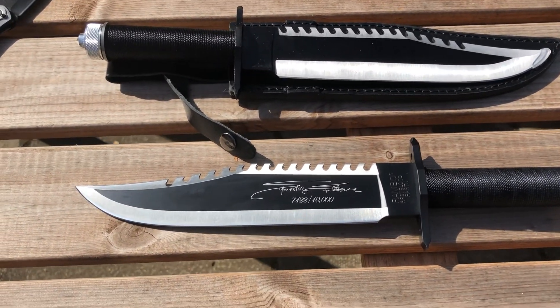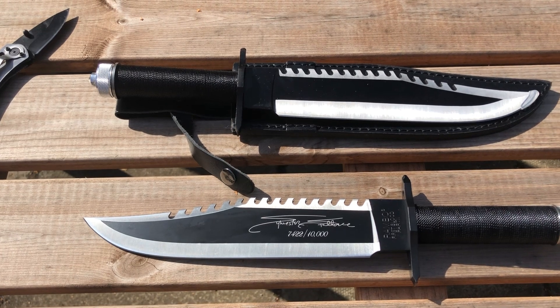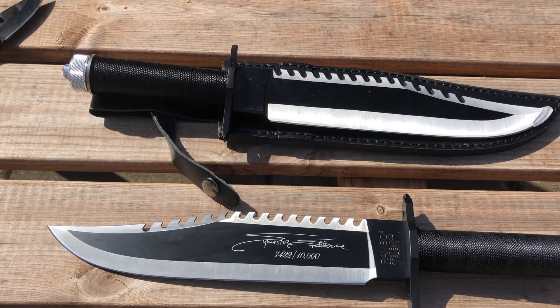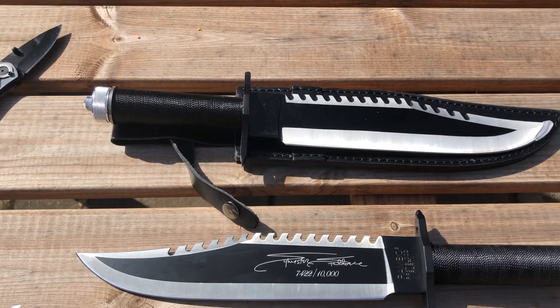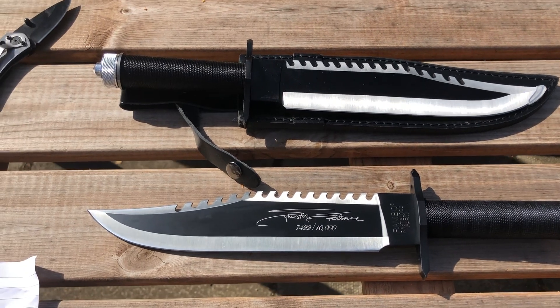I believe the guy who designed it, James Buell Lyle, sadly died in 1991. He was known as the Arkansas Knivesmith. He designed both knives for Rambo 1 and Rambo 2. This is 1985 — I believe he made a hundred for the film.